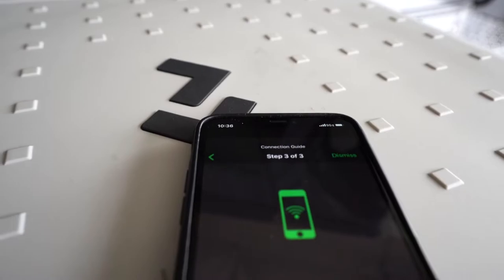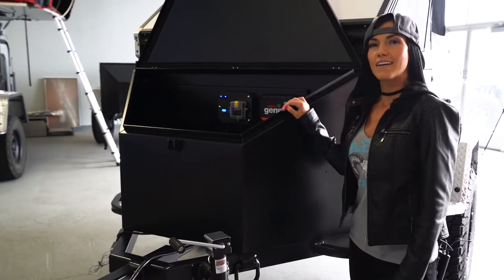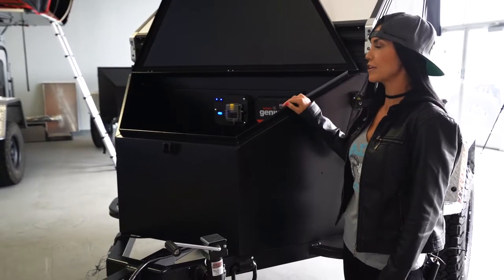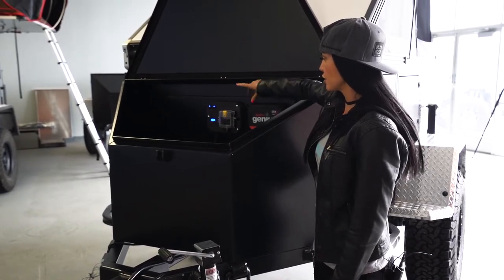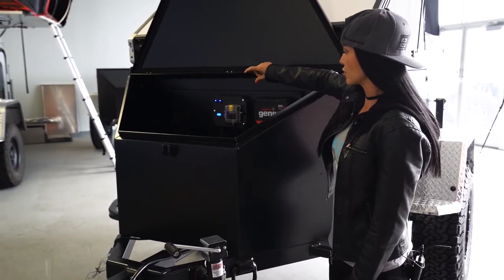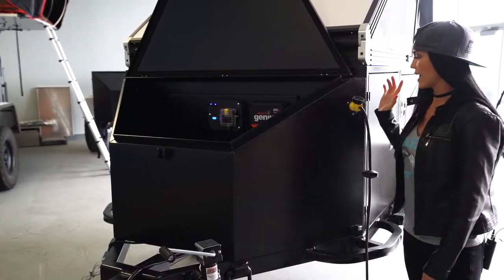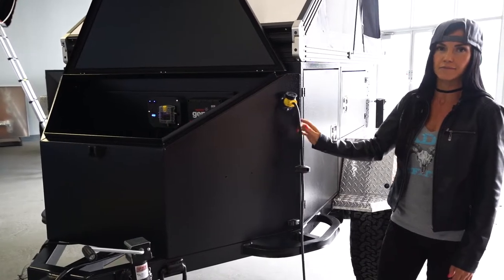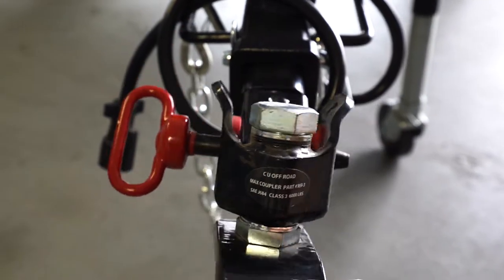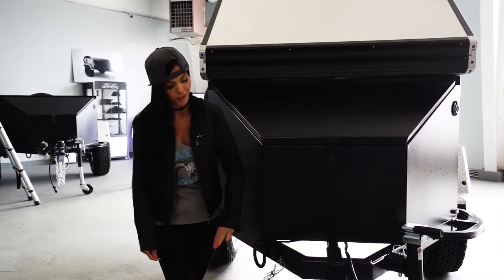Another cool feature of the fridge is that you can control and monitor it with an app on your phone. In the nose box we have two marine batteries that power all of your electrical components. It comes with a voltage box, a fuse box to protect your circuits, a shore power plug, and a Max Coupler hitch system. Every Armadillo trailer also comes with trailer brakes and an emergency breakaway box.